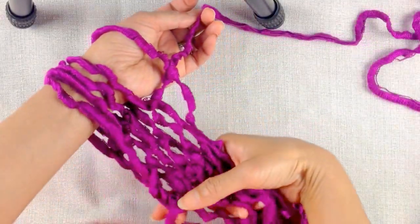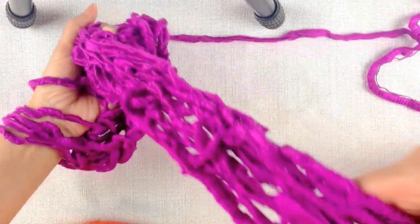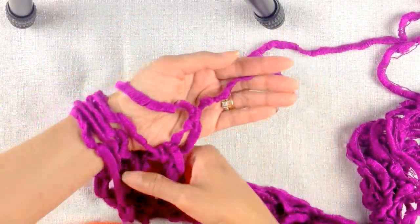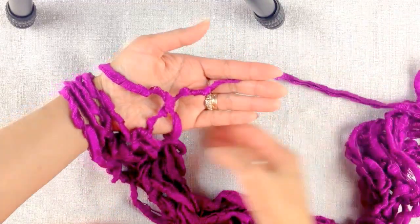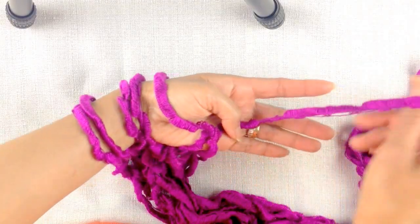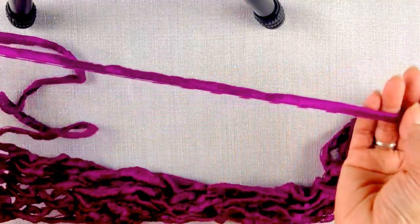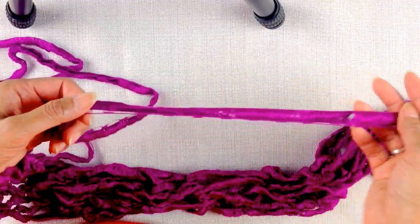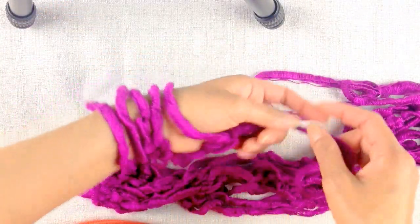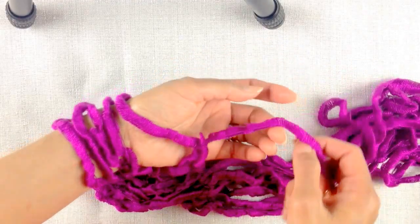Okay, now I've knitted a very, very long piece — as you can see. This is just from one ball of yarn, and that's enough for the scarf. I'm at my last row, just before the cast-off, and I'm leaving about 3 feet of yarn. You can leave 3 or 4 feet depending on how much you have, but don't leave it too short or you won't have enough yarn to bind off.